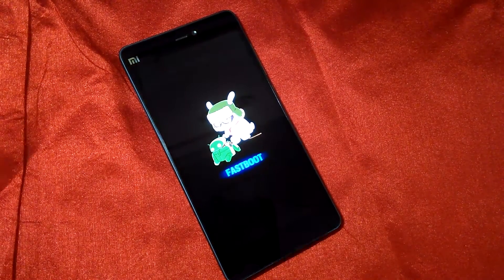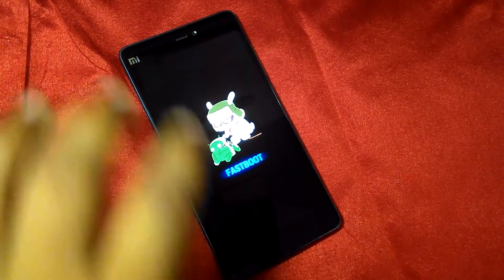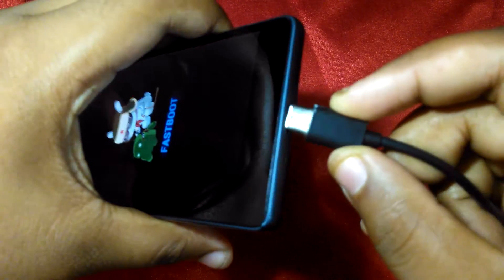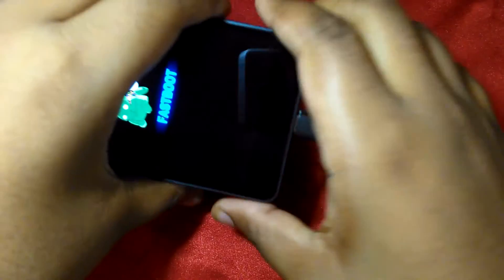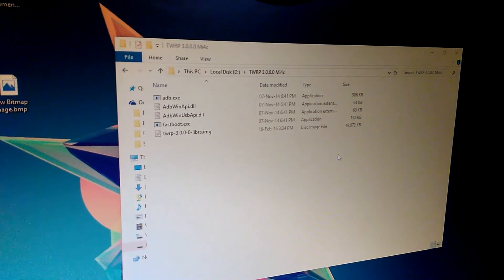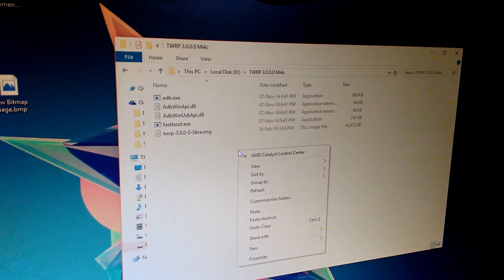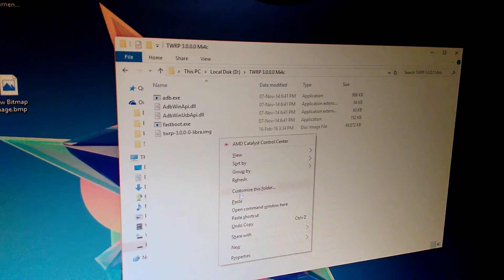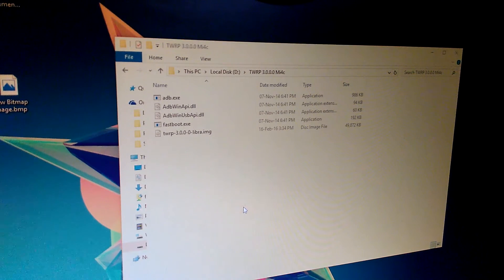Make sure that you have ADB and fastboot drivers installed. I will give the links in the description for that. Then connect it to your PC via USB cable. I will also give the links in the description for the files I will be using. After you have downloaded them, extract the files, then press and hold Shift and right-click, and click 'Open command window here.' This window will pop up.